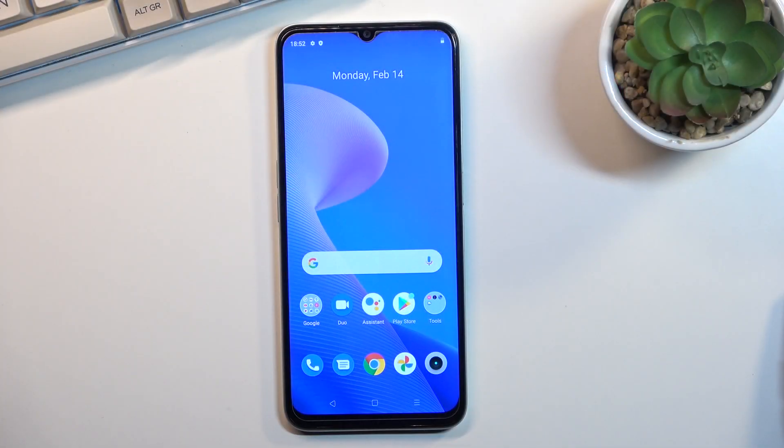Welcome — in front of me is a Realme C35, and today I'll show you how we can hard reset this device through recovery mode.